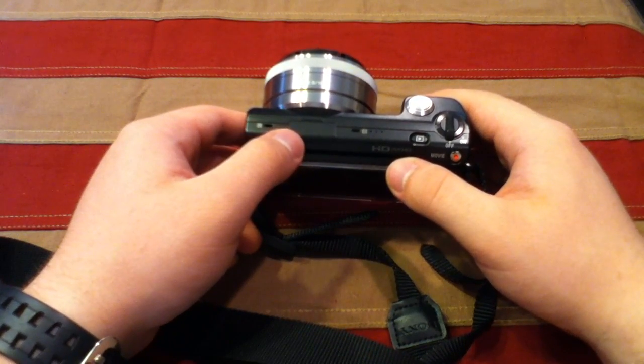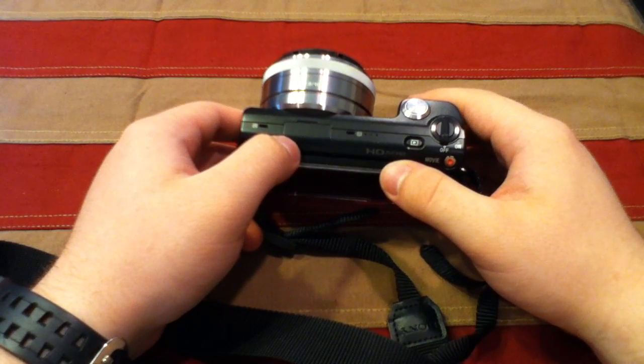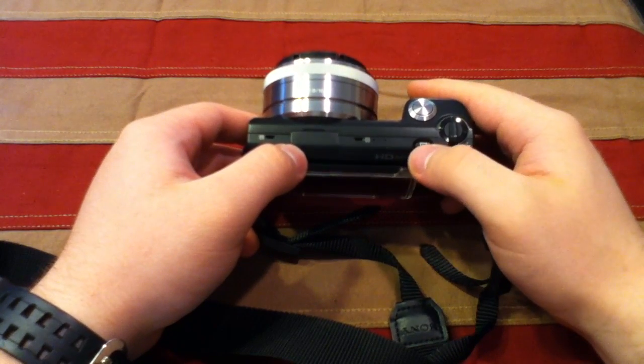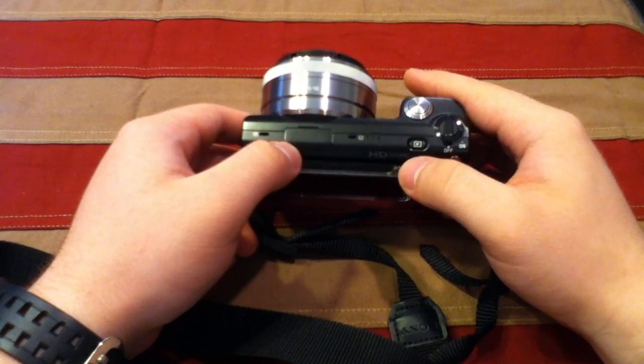They also have an optional optical viewfinder, though that's like $250 — all the accessories are quite expensive. Here you have your play button where you can review the pictures and videos you've taken.